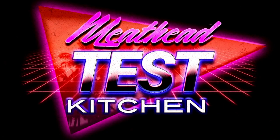Welcome to Meathead Test Kitchen, where food and fitness come to hang out. My name is Sadie, and I'm going to teach you how to make one of my favorite fast meals: salsa chicken.